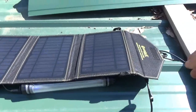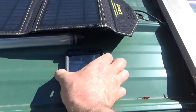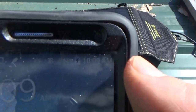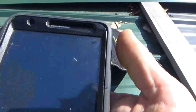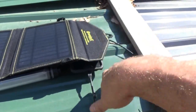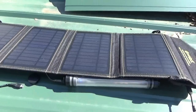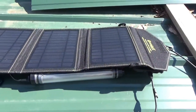I just plugged in my cell phone to the SunJack solar panel. It's at 54 percent and charging. I only have an hour before I have to leave so I'm going to let it sit and charge, and see what we get in one hour from the solar panel. In the meantime the waterproof LED light stick is still charging.